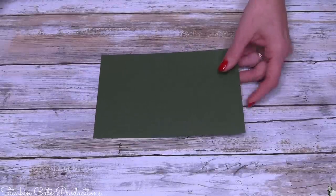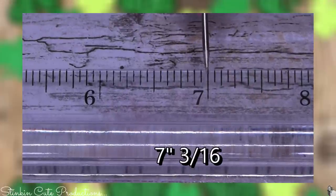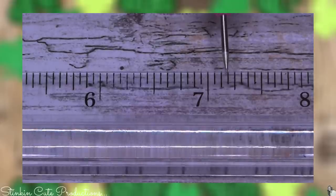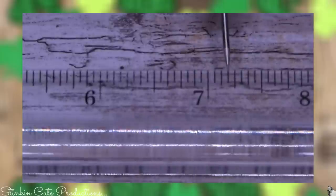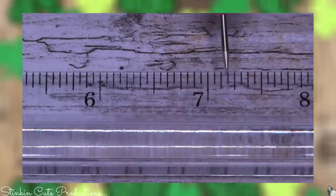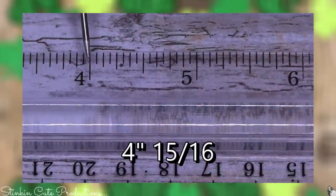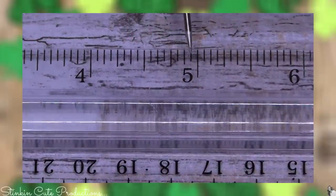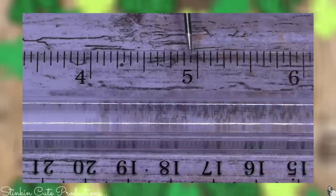The measurement for seven and three-sixteenths is at the seven-inch mark — go one, two, three lines — the third line, which is the line just before the quarter-inch mark, that small line right before a quarter inch. For four and fifteen-sixteenths of an inch, it is going to be the small line just before five inches — the fifteenth line.